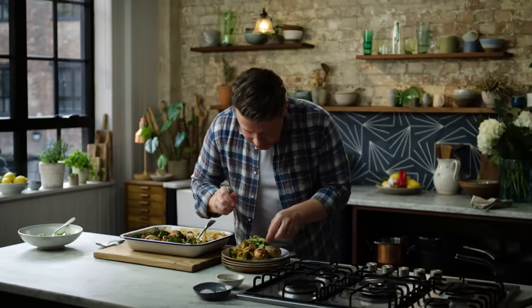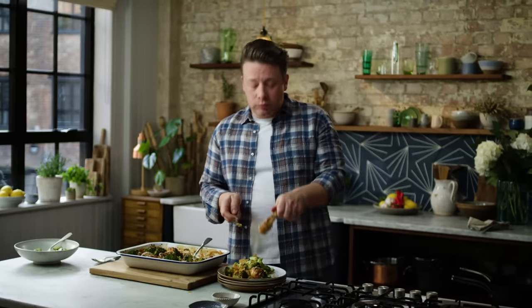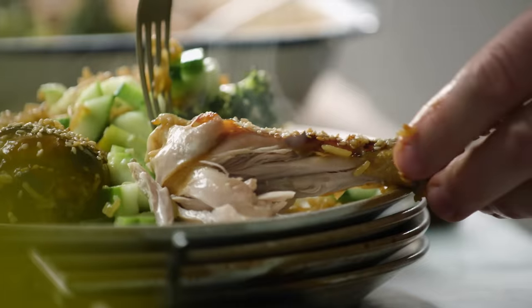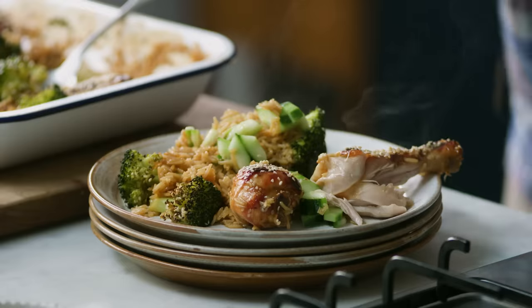Let's have a little bit of this chicken. So good — tender, just falls off the bone. And then the broccoli is big flavour. Absolutely delicious.